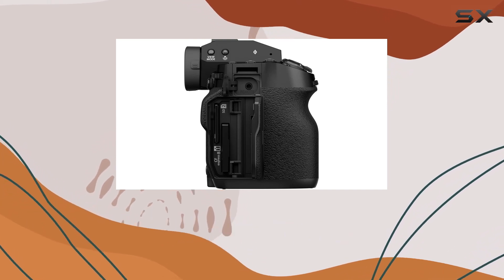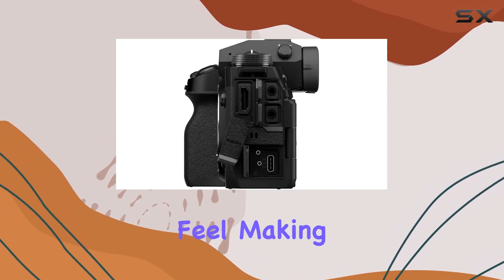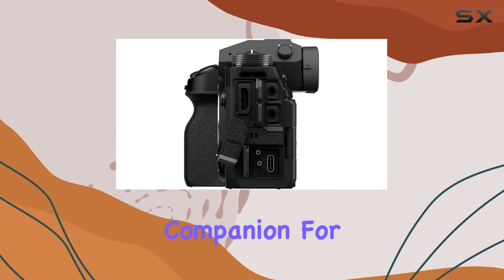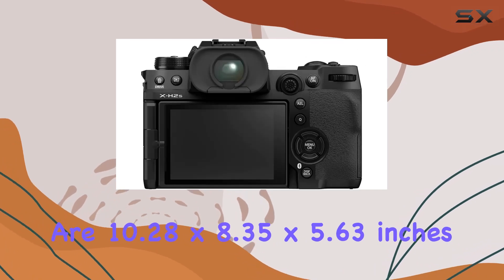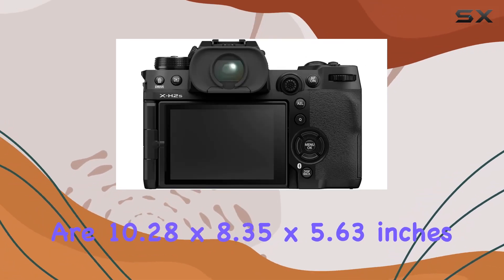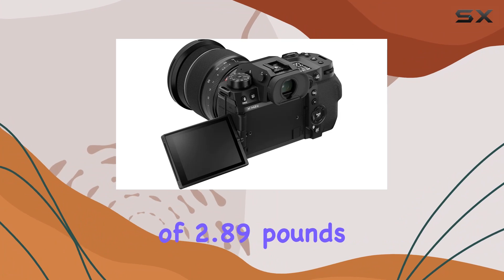In terms of design, the form factor is mirrorless, providing a compact and lightweight feel, making it a versatile companion for various shooting scenarios. The dimensions of the package are 10.28 x 8.35 x 5.63 inches, with a weight of 2.89 pounds, making it convenient for on-the-go shooting.